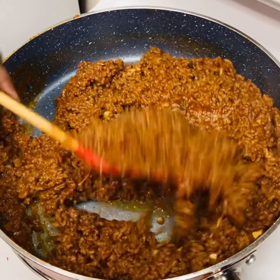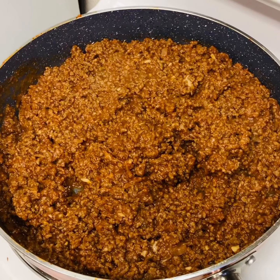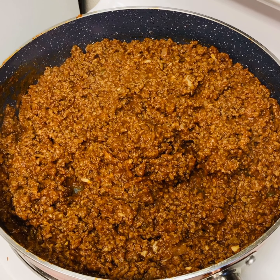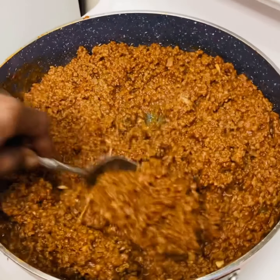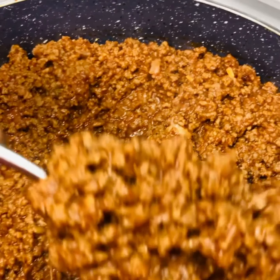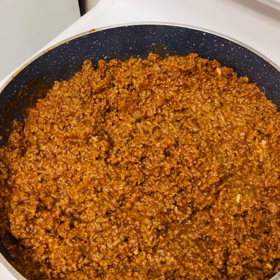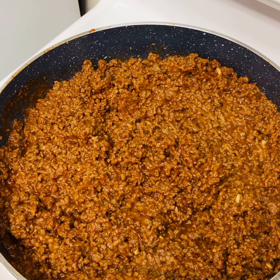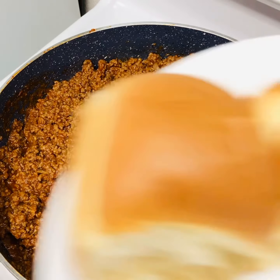And then we are going to plate this up. So I have two buns here, and I also have some Hawaiian buns I'm going to be serving up.